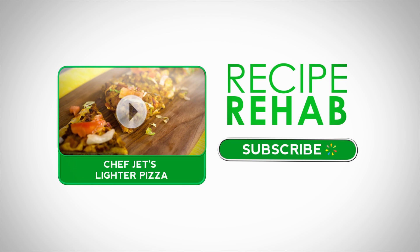Enjoy! Ready, set, cook — subscribe or watch another Recipe Rehab how-to video right now.